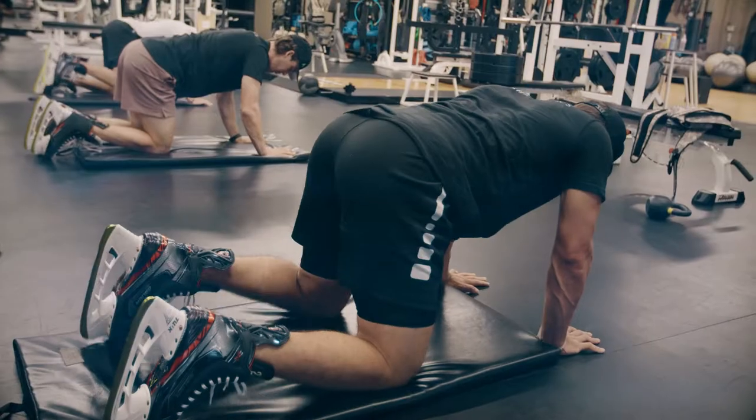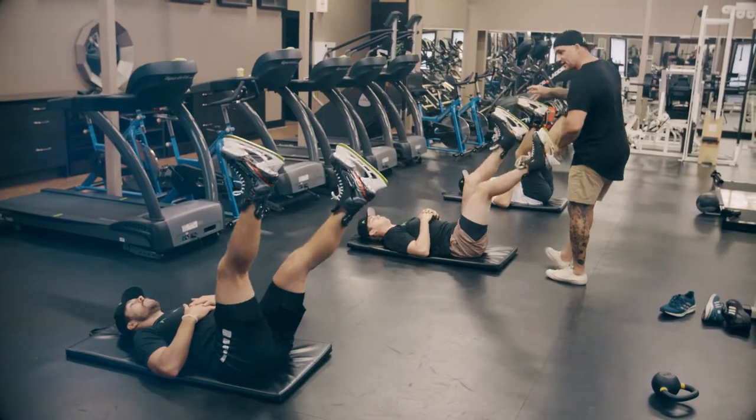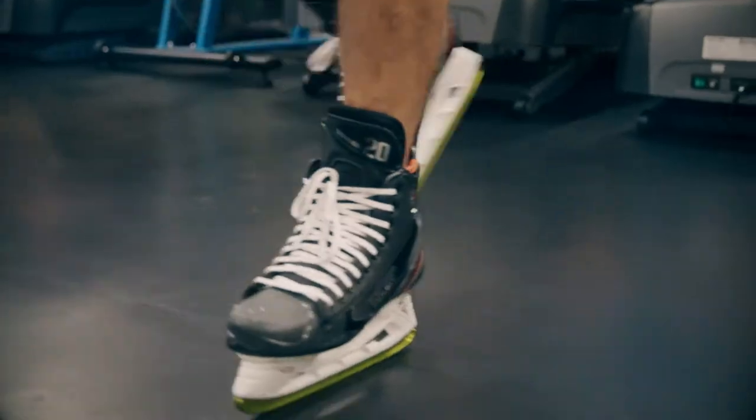It lets you use your skates as a bit of weights and I just like everyone to feel that accountability. Training in the dry blades has been awesome.